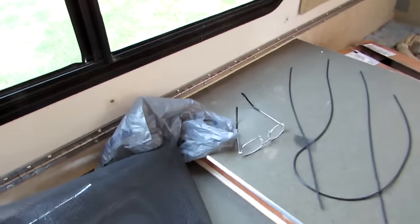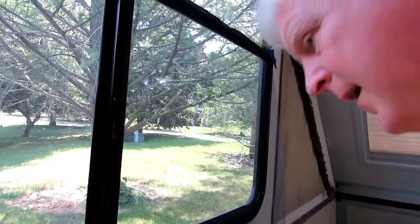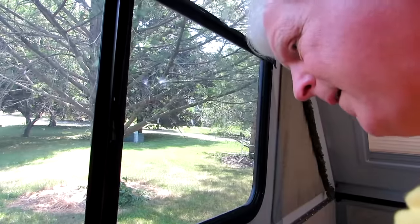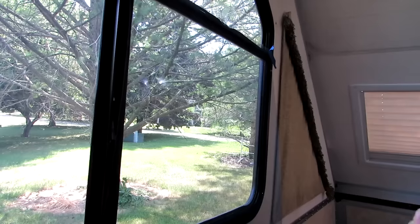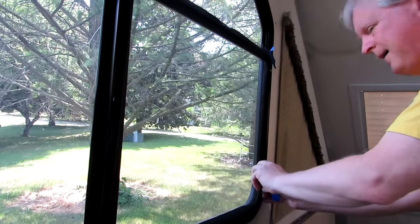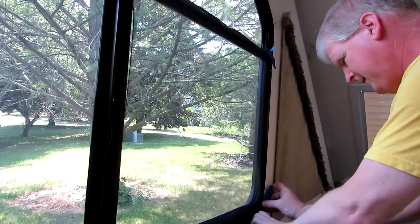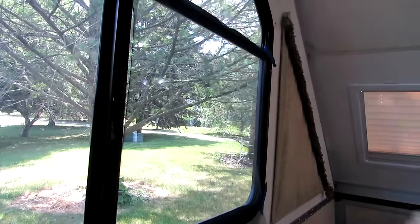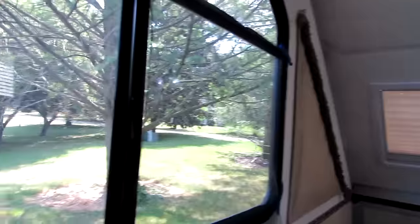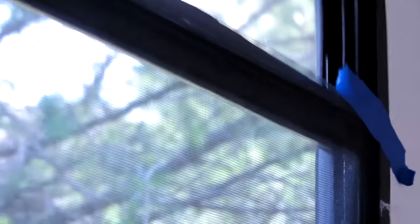I'm going to tape the screen on the outer edges so I know where it goes, just to hold it in place and make sure it's not crooked. That's something I've done wrong in the past — you start at one corner, and when you get down the other side you don't have enough to get the spline in, so you start yanking and then you're all screwed up. So I've taped it at the corners.